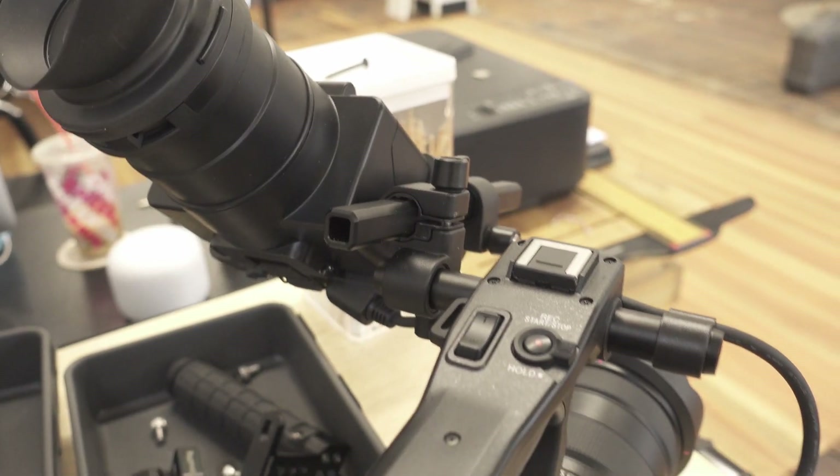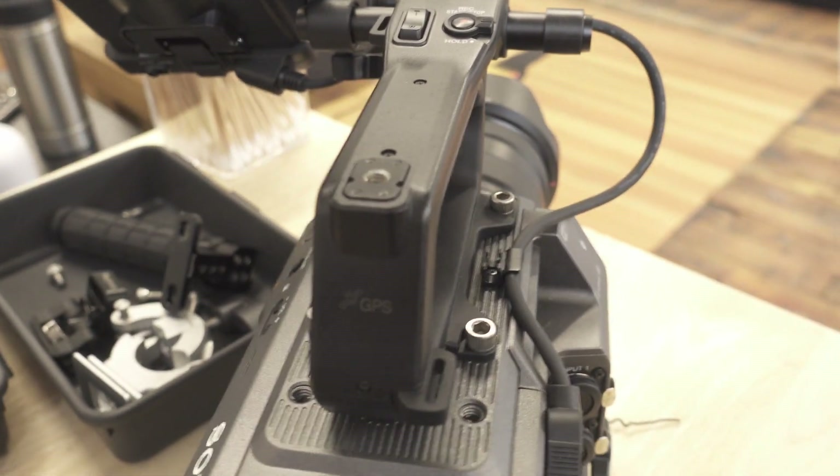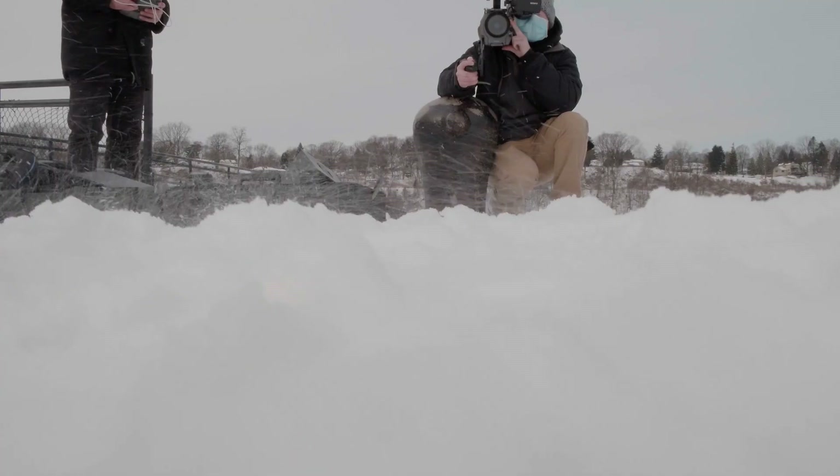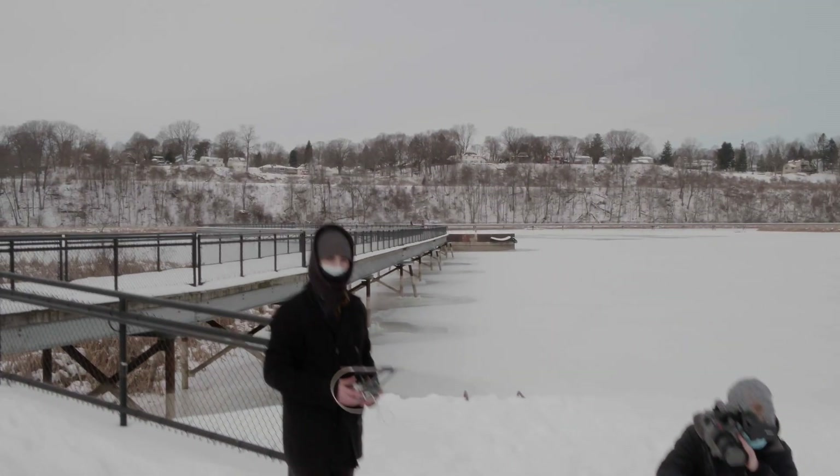One of the biggest and most recent problems we've found with the FX9 is the viewfinder cord getting stuck. It's been stuck for a couple of days now and we haven't been able to get it off — we don't really want to pull on it. I looked it up and found this happened with the FS7 too. I was able to wiggle it out once and then it got stuck again, so now we're just leaving it in. It's a real major flaw that seems to be a common thing happening to people.